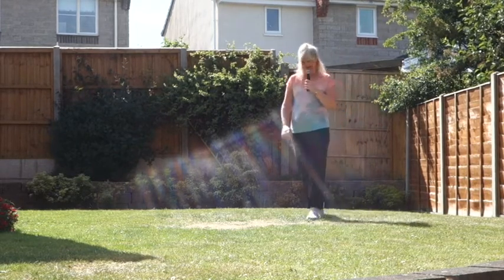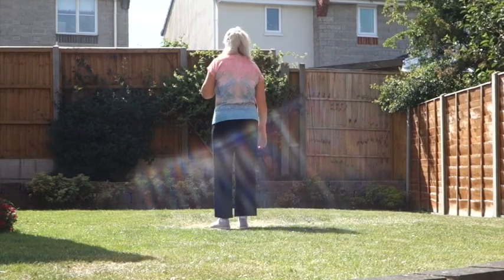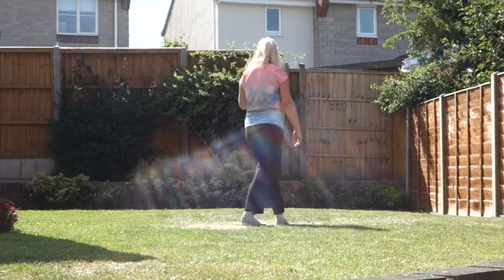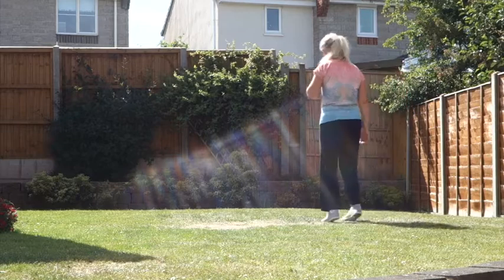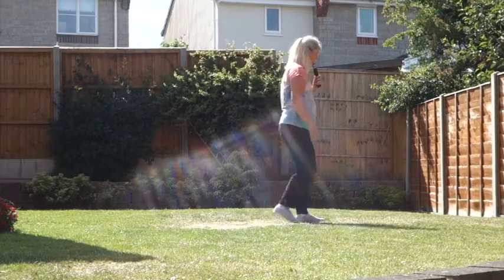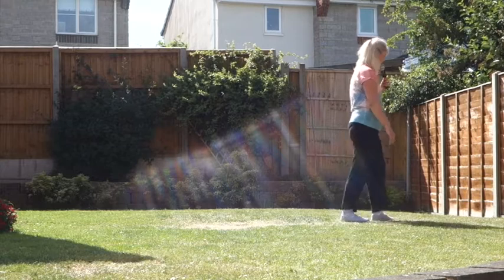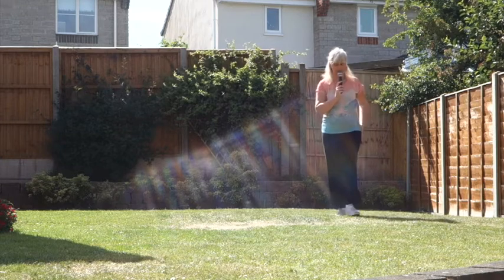Let's put it all together. Cross rock right over left. 7, 8, cross, rock, chasse, cross, side, behind, side. Cross rock, chasse, turn, rocking chair. Forward rock, half cha-cha, walk, walk, left shuffle. Jazz box with a step, cross, side, behind, side. And we start again with the cross rock.